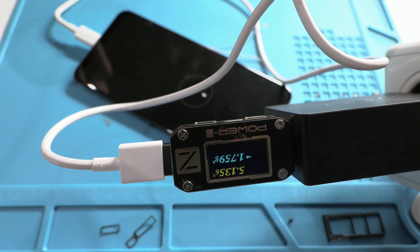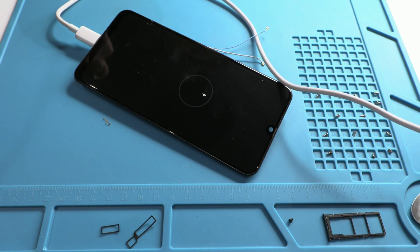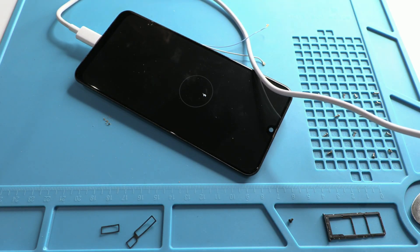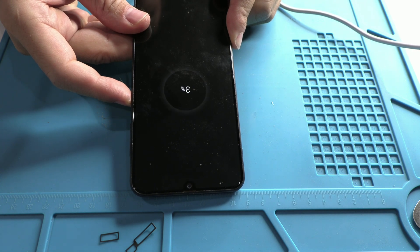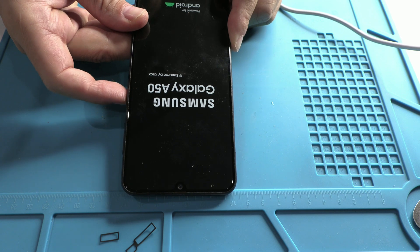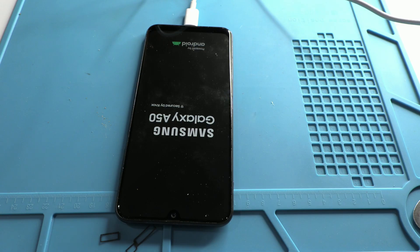Before we wrap up, I ask you for something important: share this video. If we spread this kind of information, we protect ourselves from big corporations that deceive us and push us to buy new devices when our phones are still fixable. Take advantage of channels like this one, where we try to be transparent and show you the truth behind these failures. These practices don't just happen in phones — the same thing happens in cars, appliances, and almost all modern tech. It's time to put an end to these unfair practices designed only to enrich a few while impoverishing the majority. I'm Leonardo. This was my message for today, and I'll see you in the next video. Take care.